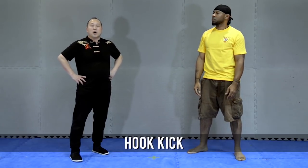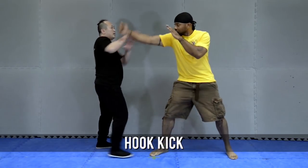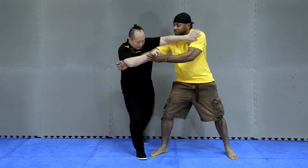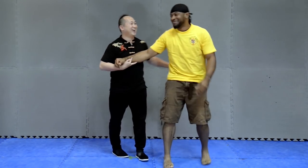Number four, the hook kick. Okay, when you punch me, I punch, you block, and then — sorry — this one. Okay, hook kick, hook kick, hook kick.